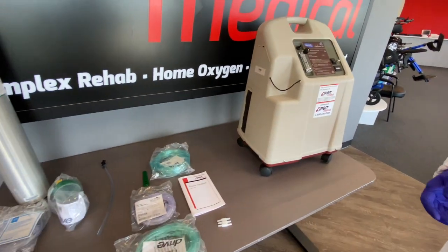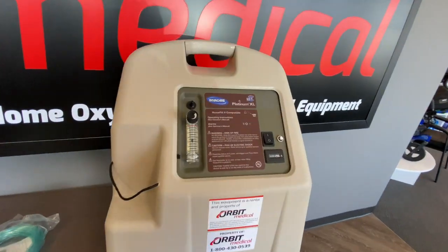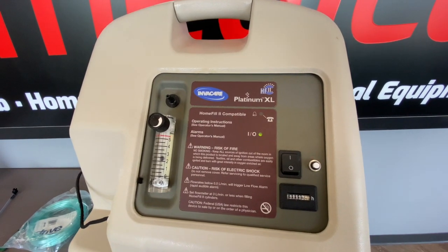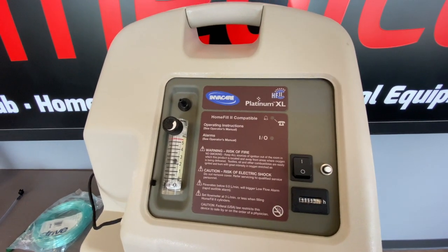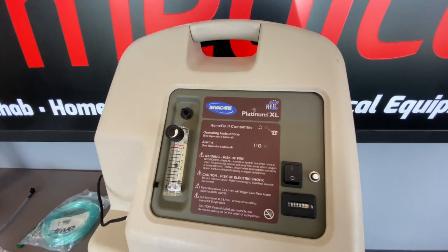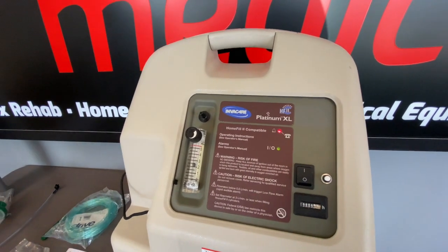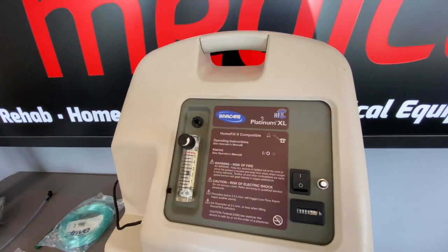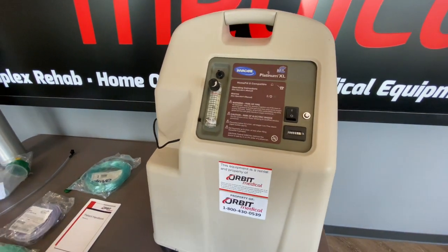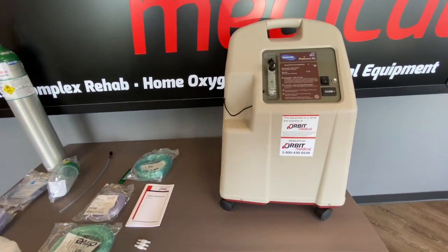What I'm going to do next is simulate a power outage — I'm going to pull the cord from the wall and you should hear an audible alarm. So if you ever hear that alarm, make sure you're checking that the unit is still plugged in and checking your breaker. It is very important to connect the concentrator directly into the wall without using any extension cords or power strips.